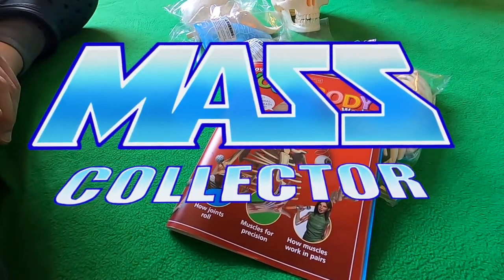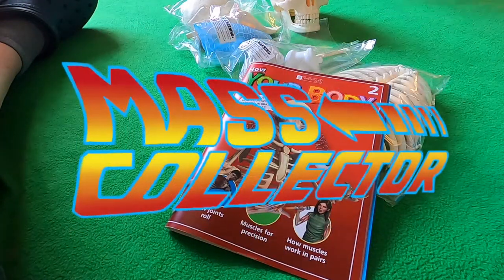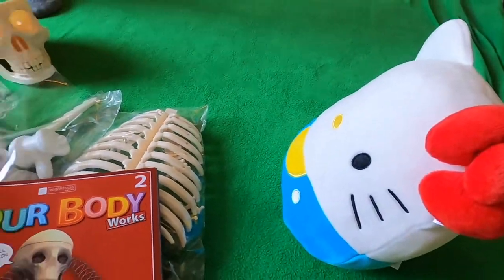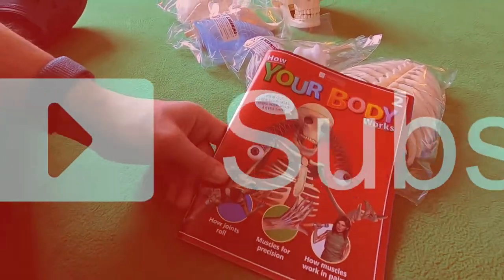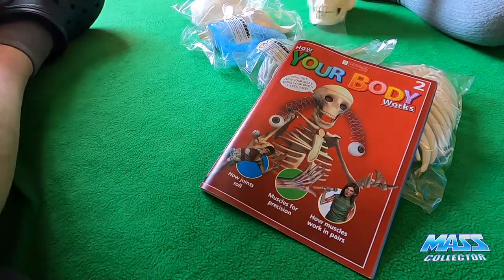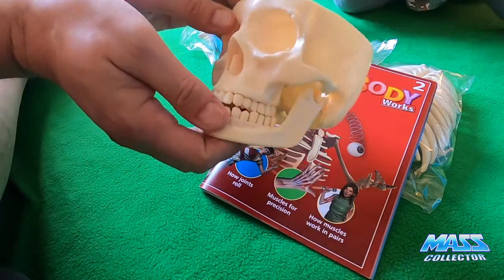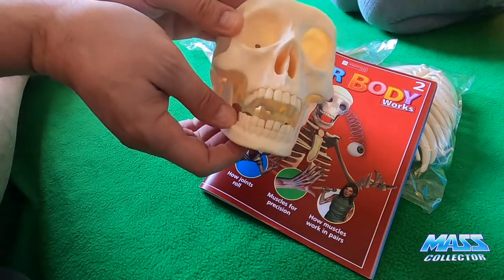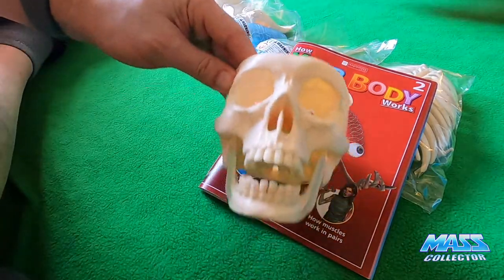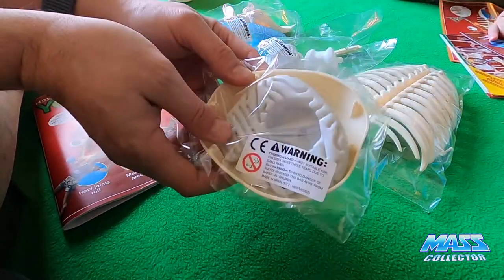All right, what's good YouTube — Nate with Mask Collector, and also Hazel, say hi Hazel. Hello Kitty says hi too. Today we are working on 'How Your Body Works' — this is the second shipment. We already did the first one, which was putting the skeleton together and putting the teeth on. We got the skulls done; now we get to put the next parts together, which includes the cranium, the eyeballs, and part of the brain.